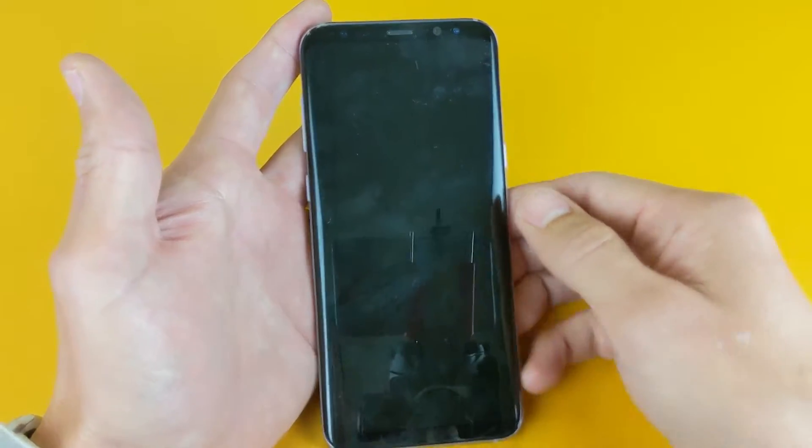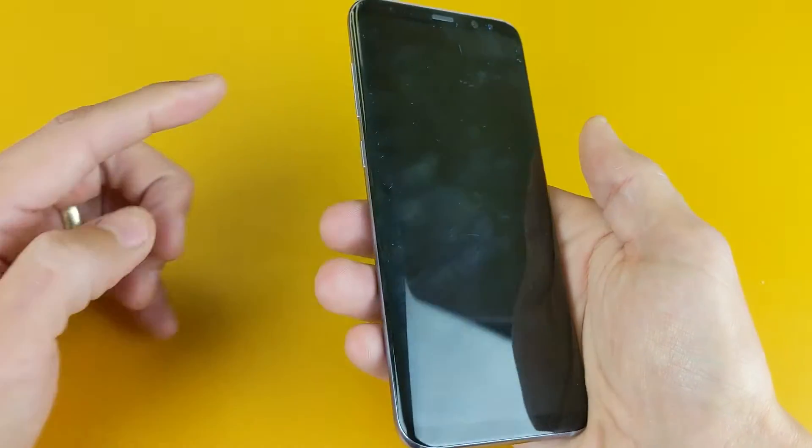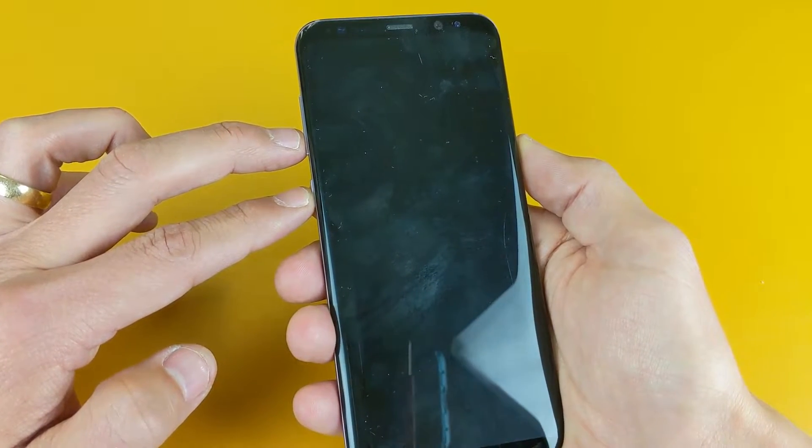So once your phone is off, what I want you to do next is hold down three keys. It's going to be the volume down, the Bixby button, and the power button. You want to push all three buttons and hold down simultaneously.